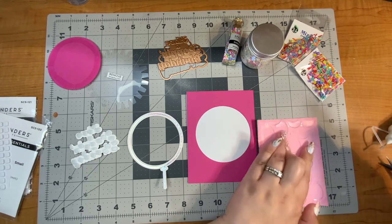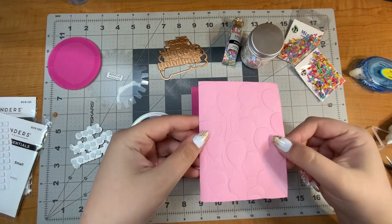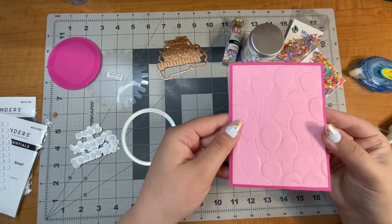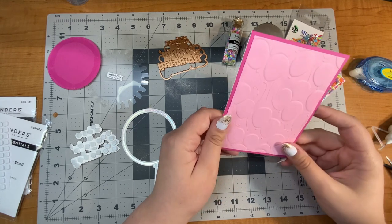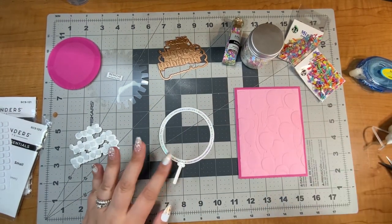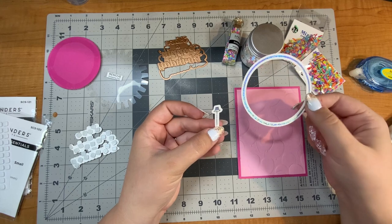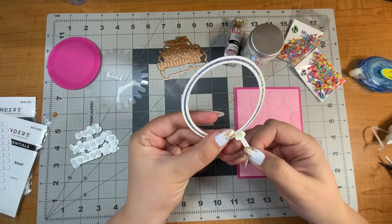Next I'm going to put down the light pink, which is the main background. This is an A2 size card so my base is four and a quarter by five and a half, and my next panel is four inches by five and a quarter — just taking a little off so there is a border. This embossing folder is just stunning. I glimmered the big circle on the large balloon and then glimmered the string part, and when you die cut out the big circle it puts a little slit right here for the string to go through so it looks seamless.